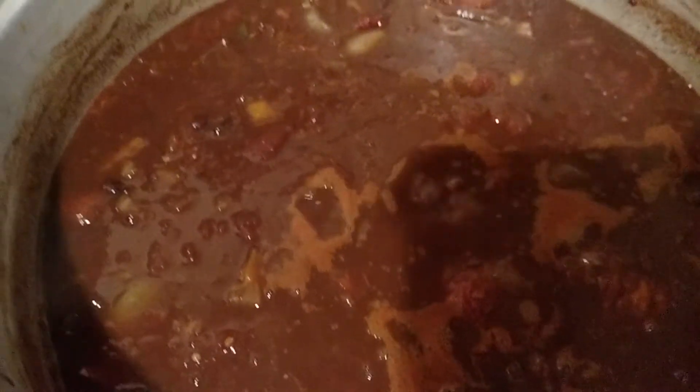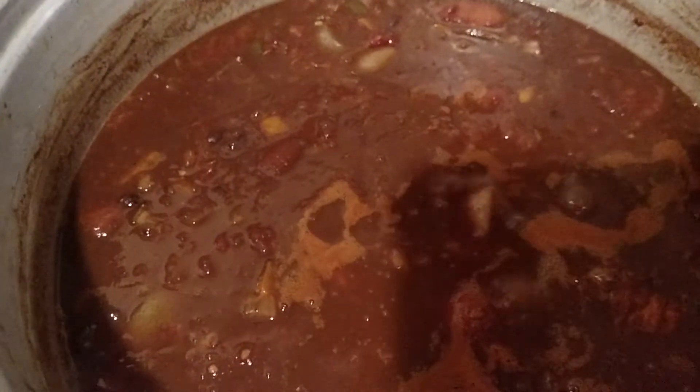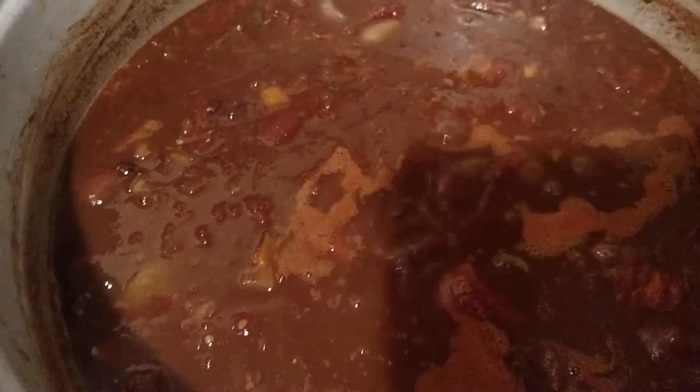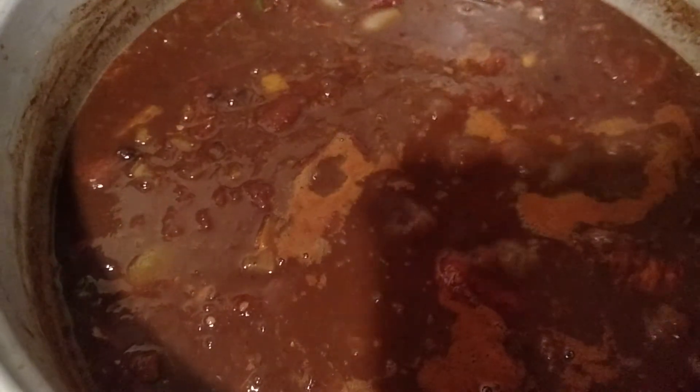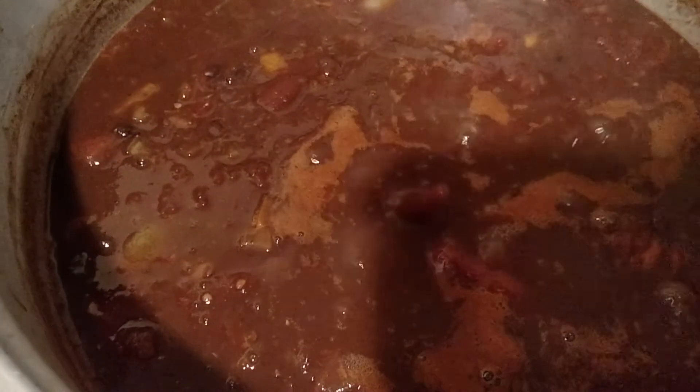I've got to hang the onions and potatoes up too, because potatoes can't really just sit — you're going to hang them up so that they keep over winter. I've also got to put these peppers and those tomatoes in the freezer. So that's my project for right now, and then I've got to start working on the onions and potatoes.